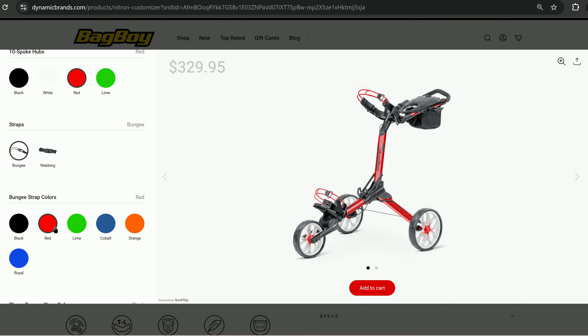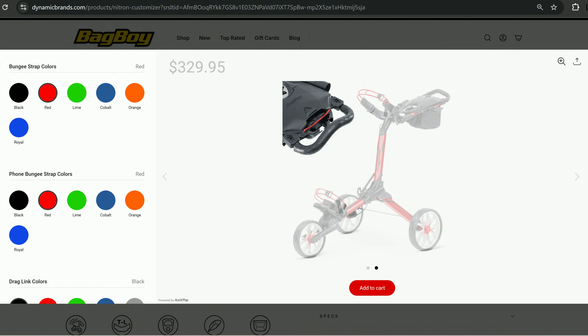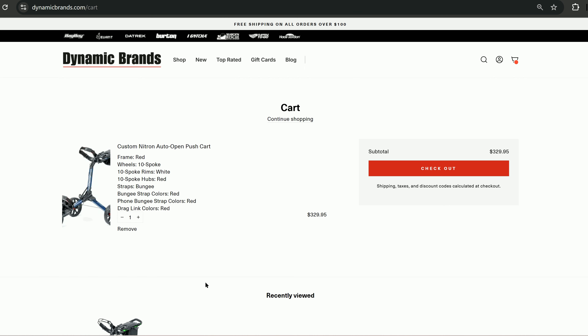A little red on the hub. I like these bungee straps — not a big fan of the webbing, I prefer these. Bungee strap colors, make those red. The phone holder works really well. Drag link in red. Add to cart — most important step. So there you have it: $330 for a custom Nitron pushcart.